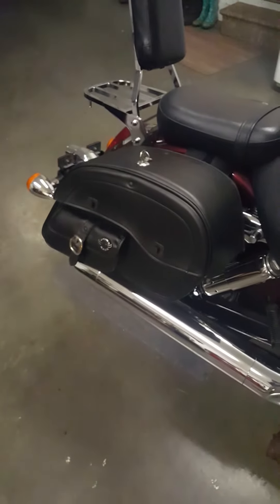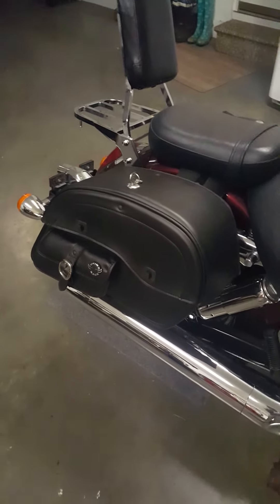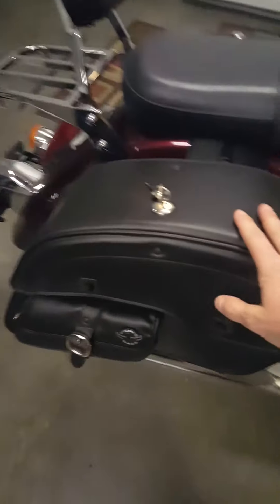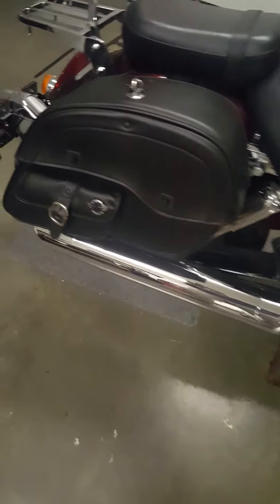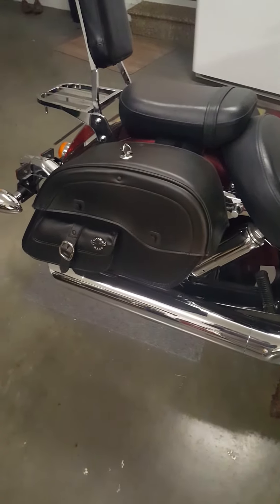I haven't had these bags in the rain — actually this bike has never seen water. So I don't know how good they do in the rain, but I would imagine they would do pretty well in a light rain. As far as what's inside, it might get a little damp because this little zipper part is going to be exposed a little bit. But overall, super nice bags.